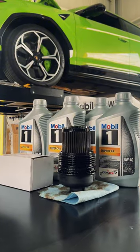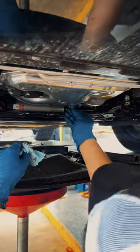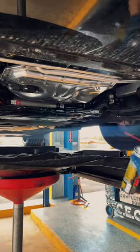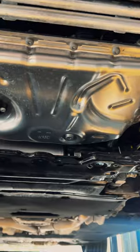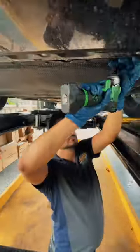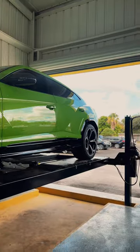We're going with Mobil 1's 0W-40 Supercar Formula — because supercar. After letting the oil drain, you gotta wipe down the area, install and torque the new drain plug to spec, and clean off the oil pan — nice and shiny. Now you gotta reinstall the under tray.